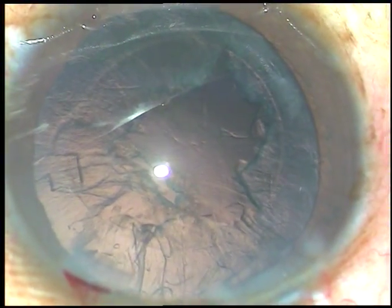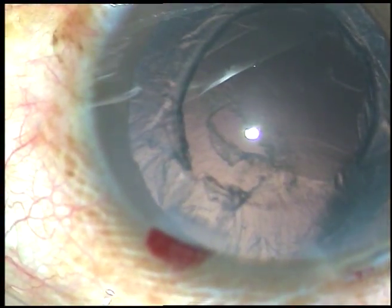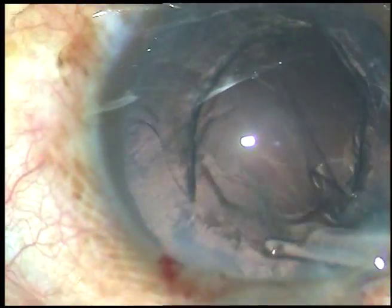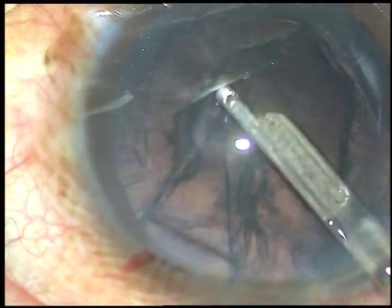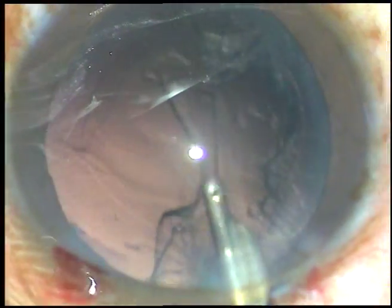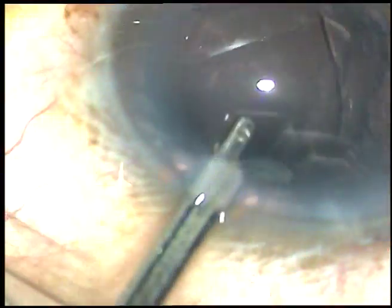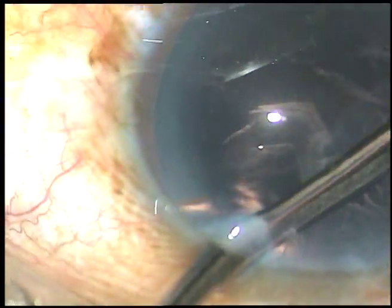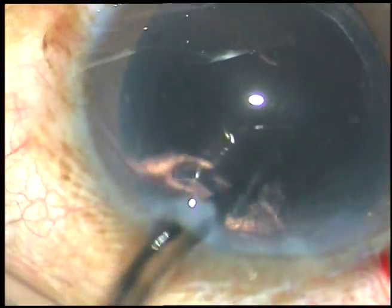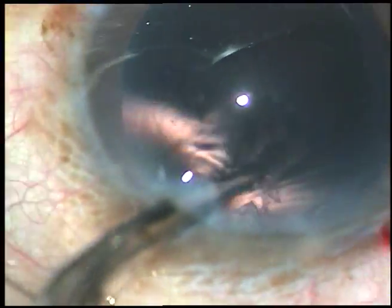Epinucleus has also been removed and now a little bit of viscoelastic substance is injected and the cortex is to be removed. Since there is only one side port, I am using a Simcoe cannula to remove the cortical matter. One can use coaxial I/A to remove the cortical matter. This is a very thin 23-gauge Simcoe cannula and it goes through a 1.4 mm side port very easily.